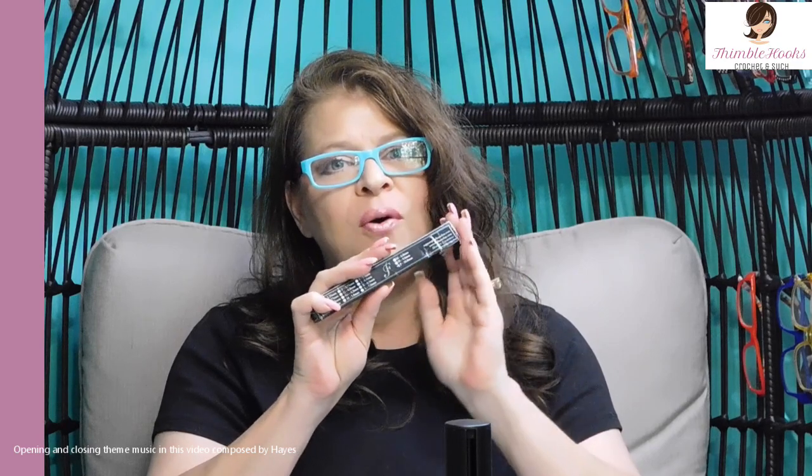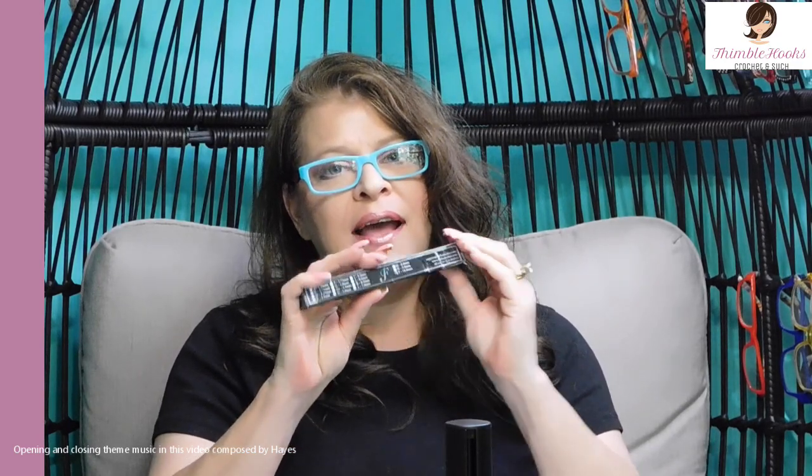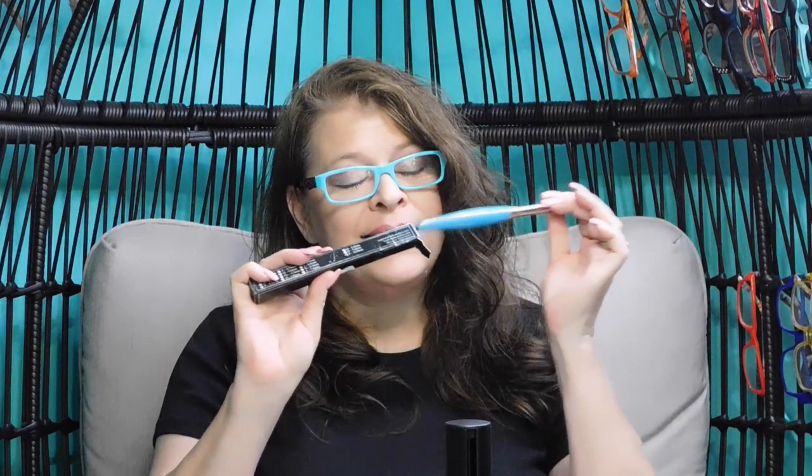Ciao friends! That's the Thimblehooks and today I'm going to show you one of my babies that I have in my collection. You know people have teased me that I don't have a Furl's Odyssey. I do now.